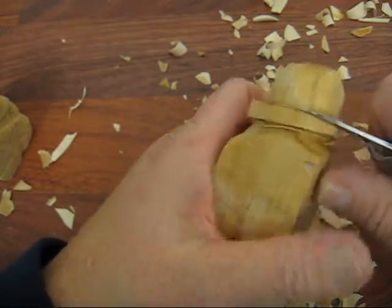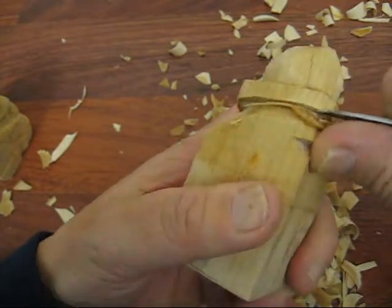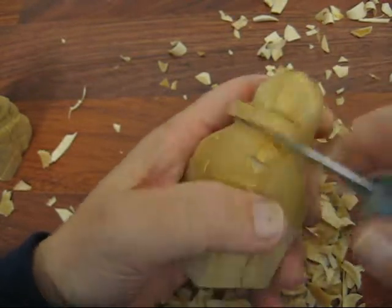I try to make these exact and they're never exactly what I've done before, so it's always going to look a little different. But we're going to go ahead and continue.